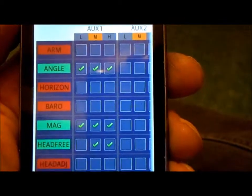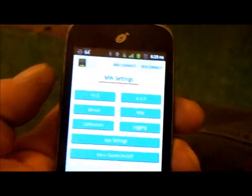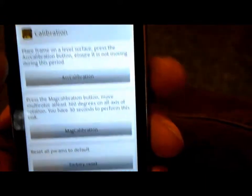You can also set up your aux switches and all your other settings — though I don't want to mess anything up. Let me go back. You can do ACC calibration, mag calibration, and factory reset, none of which I want to do right now. There are also paid settings like vario sound on/off and miscellaneous options.